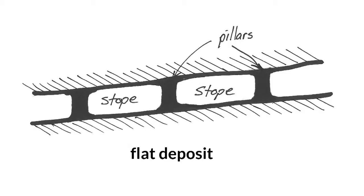Stoping can be carried out in both flat and inclined deposits, although the geometric arrangement needs to be varied according to the conditions. As a general rule, men and machinery work more safely and more efficiently on flat, horizontal surfaces. So, in the flat deposits considered in the previous topic, stoping conveniently proceeds laterally across the deposit, removing it from between the roof and the floor.